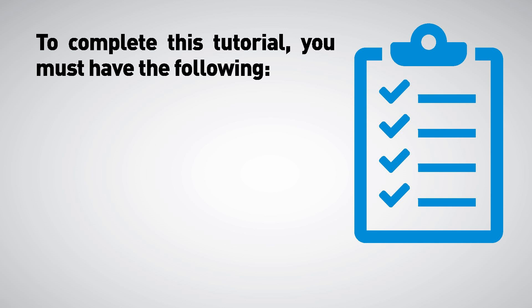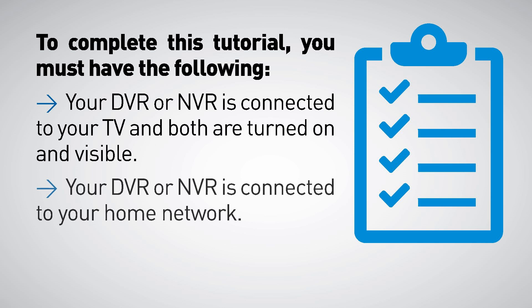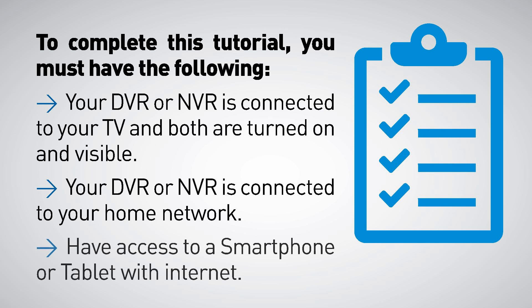To complete this tutorial you must have the following: your DVR or NVR connected to your TV with both turned on and visible, your DVR or NVR connected to your home network, and access to a smartphone or tablet with internet.